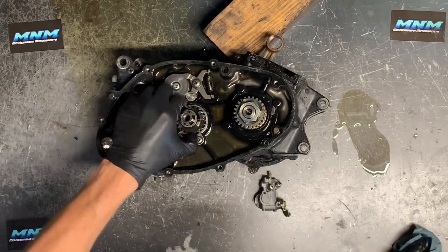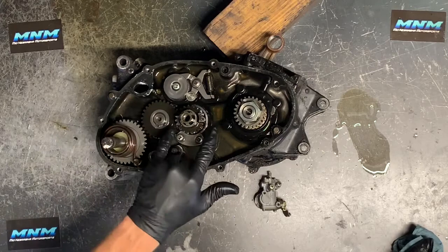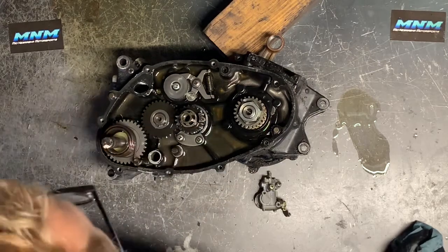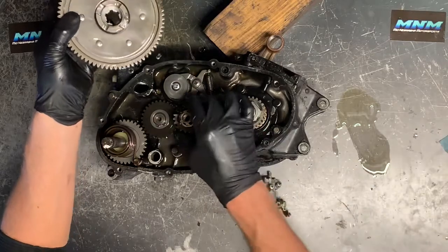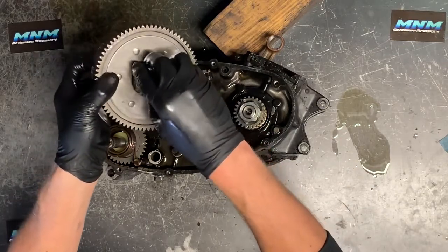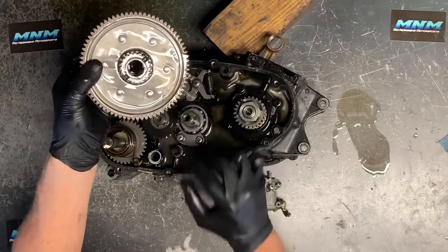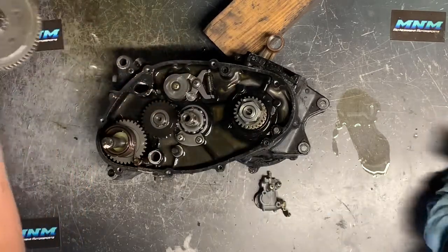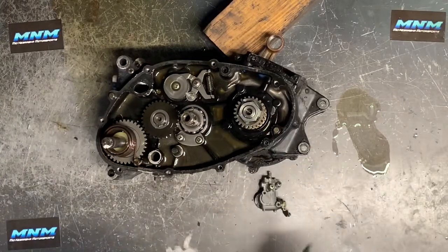This gear goes behind the clutch pack and it'll actually sit in two grooves underneath the clutch basket. These grooves will fit down in there. There's a bushing that goes right on there and slides onto that shaft — I'll show you that shaft when we get into the transmission a little bit farther.